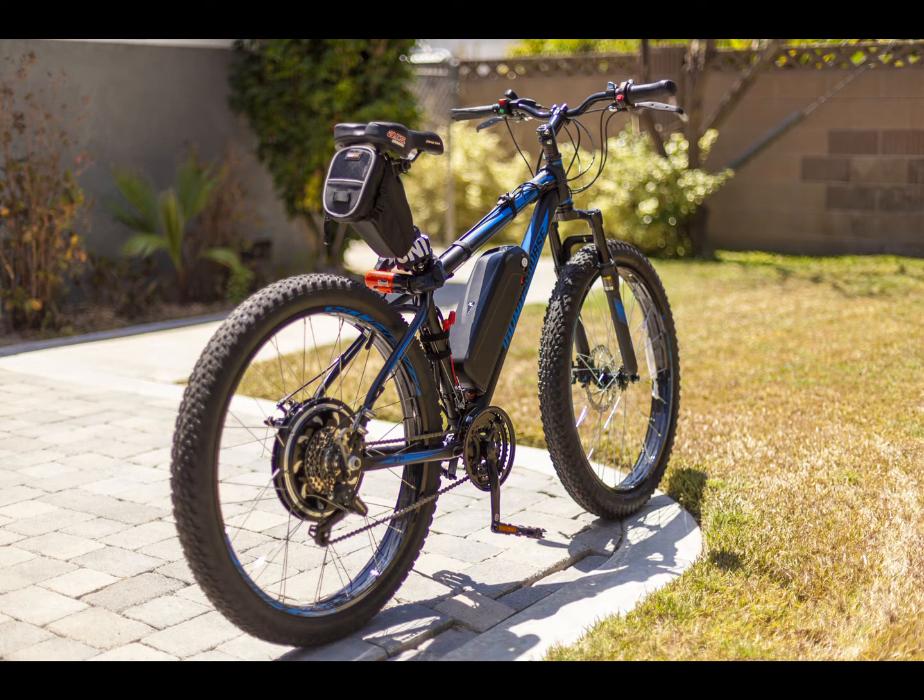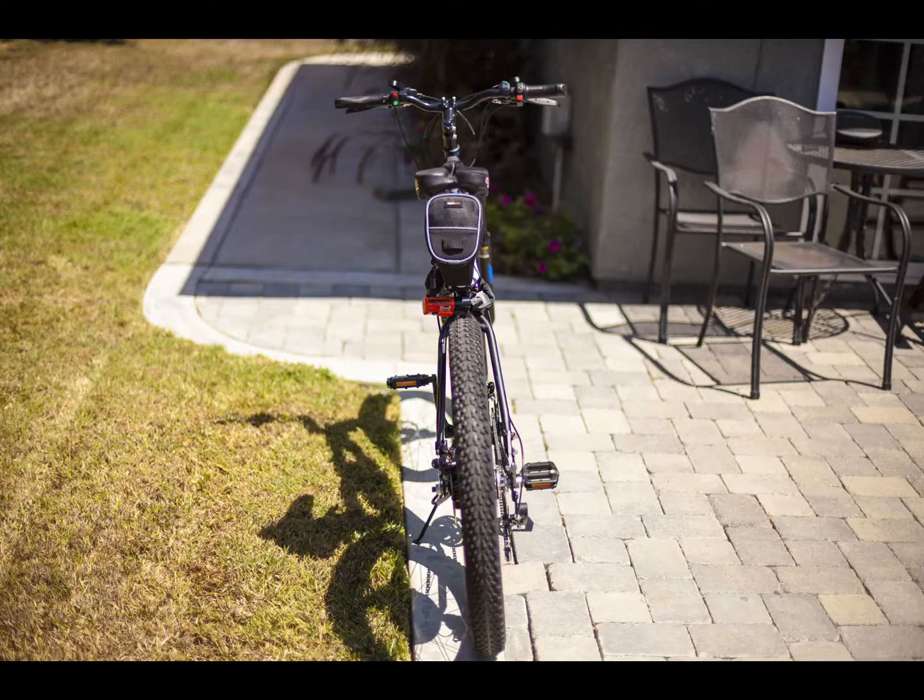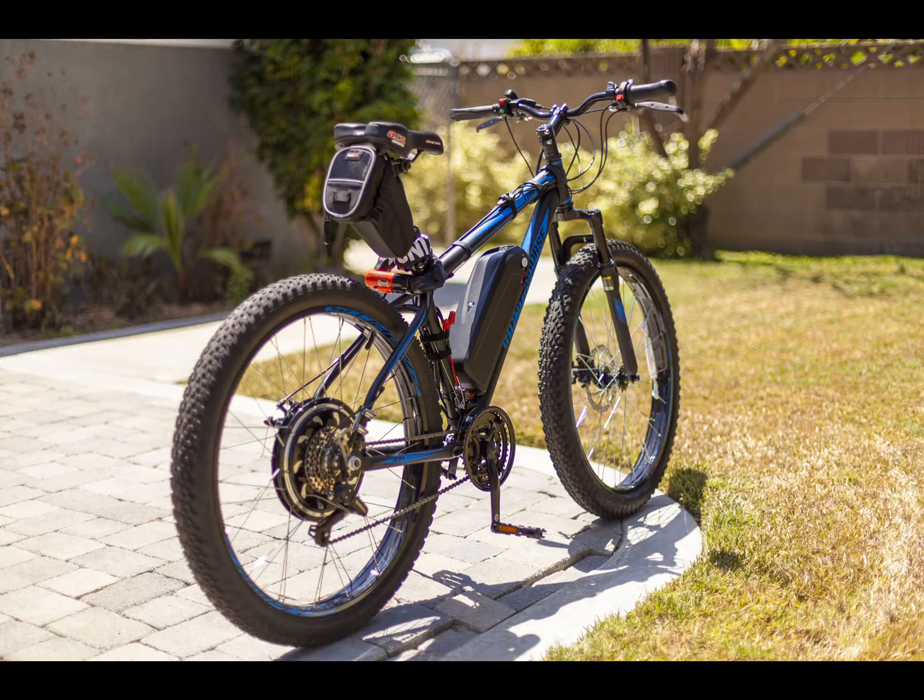I have it on an Iron Horse Compadre that I got at Sears for $179 — it was on sale. It's a mid-fat 27.5 inch rim bike. I've got a 48 volt battery, 14 and a half amp hours, and I'm pretty impressed with the whole deal.